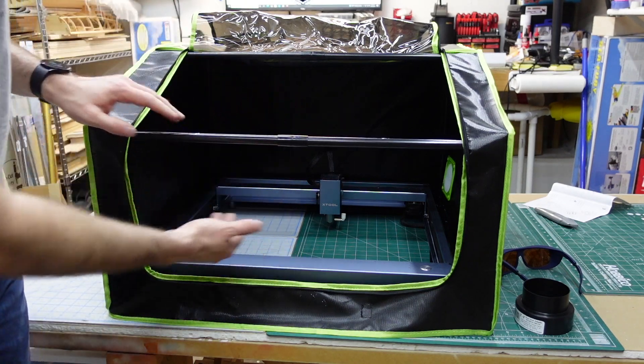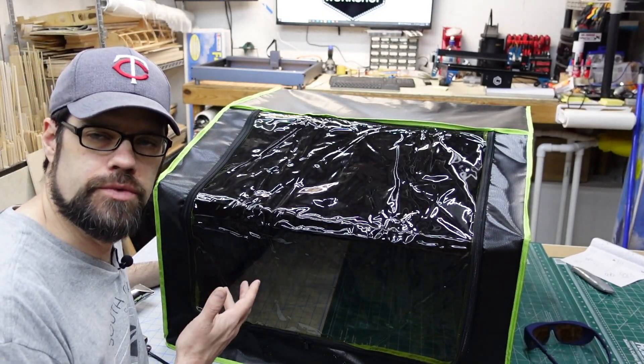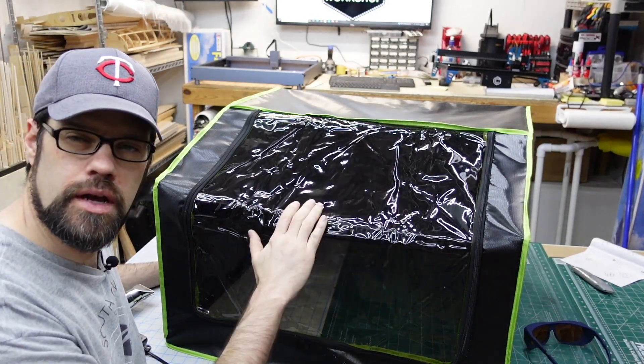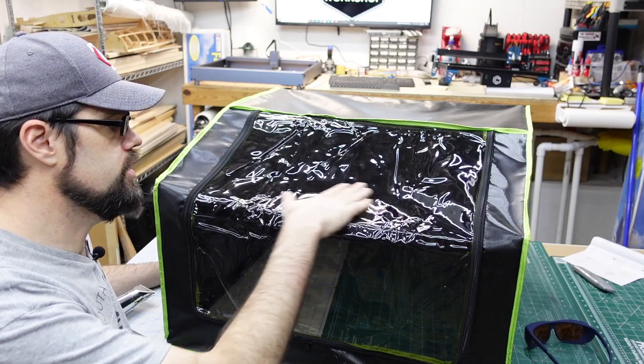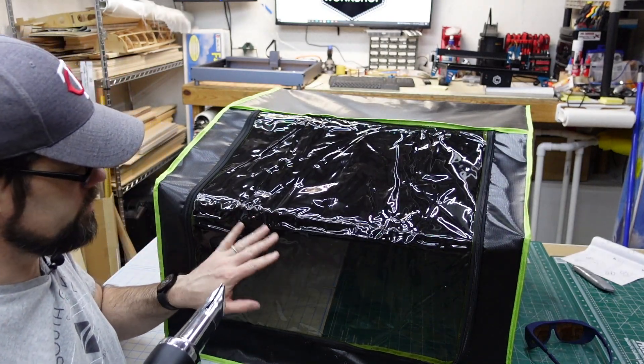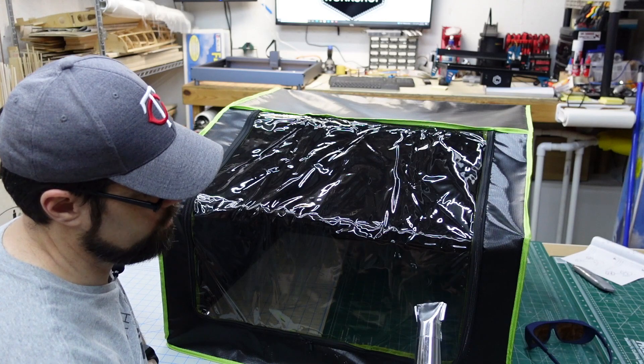Since this ships folded in a box, the top cover gets a little wrinkled, but you can smooth it out by taking a heat gun and adding a little bit of heat to the surface. It should help smooth out those wrinkles.